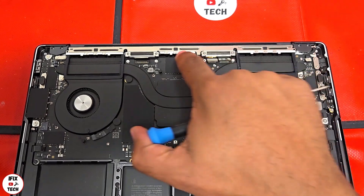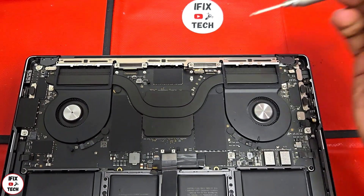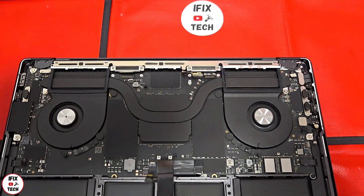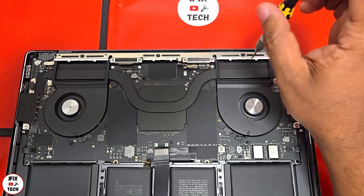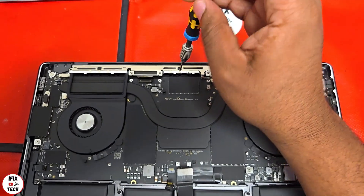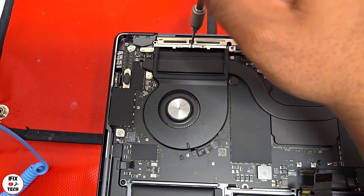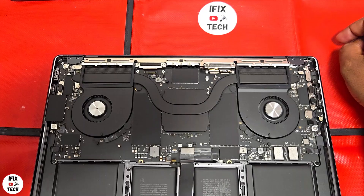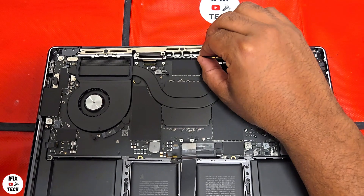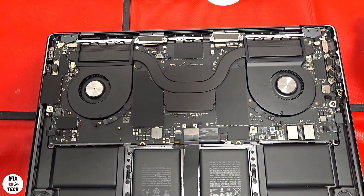We need to remove the nine small screws from the antenna — for that you need to use a P1 screwdriver. To remove the antenna, just pull it out and also remove the clutch covers.